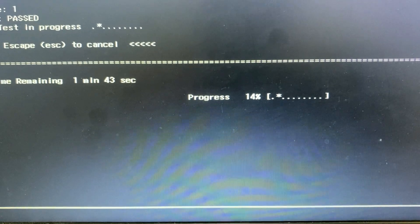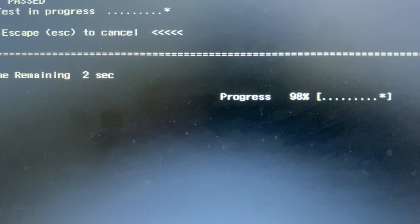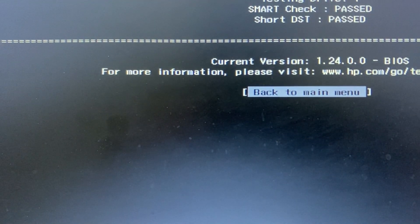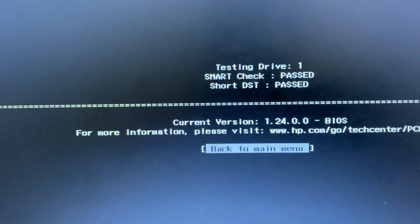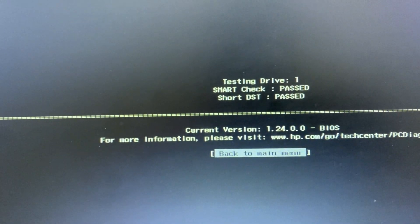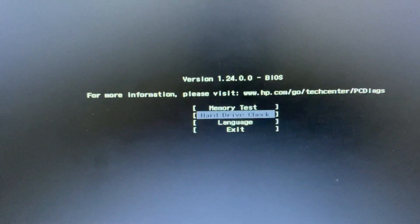If you find any issue in your hard disk during this test, you will need to replace your hard disk. In my case, both tests passed, so there is no issue with my hard disk. If you find any error, replacing the hard disk will solve your 'Boot Device Not Found' error. Thanks for watching Tech White — have a nice day!